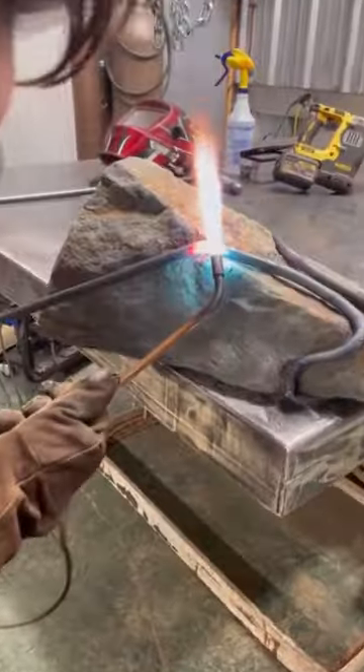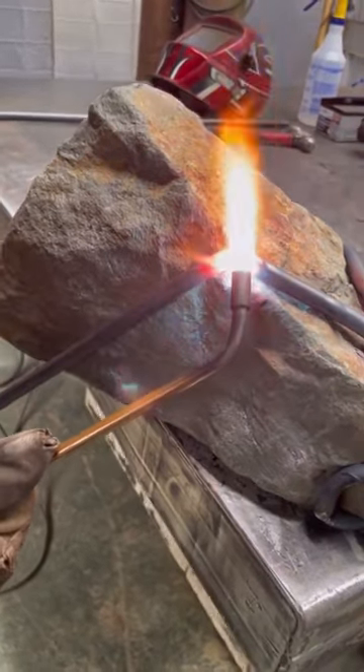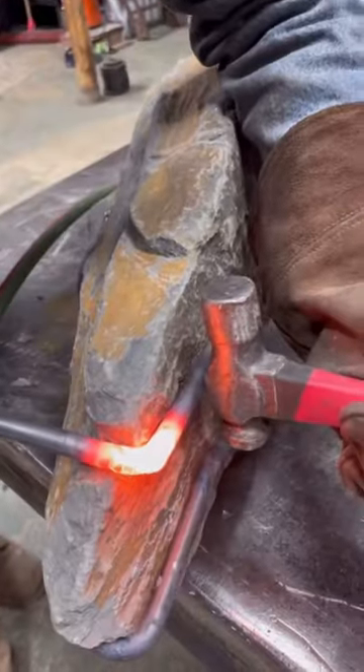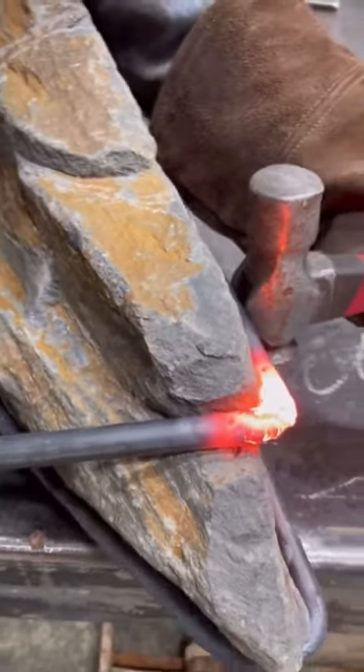Then it's right over to my studio and I start bending steel around the stone, creating a cradle for the rock. I'm really hugging all the contours, following the fissures and cracks and areas that have really unique colors.